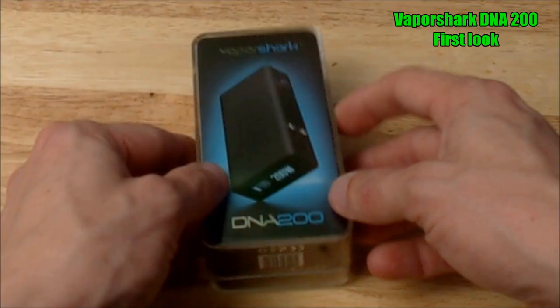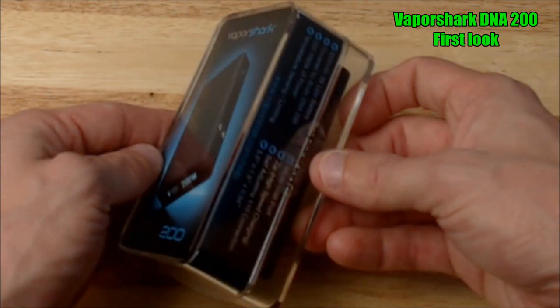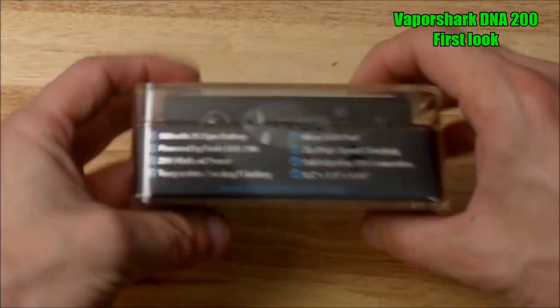Here's the box that the VaporShark DNA 200 comes in — pretty simple little plastic box. It does tell you all the features of it.